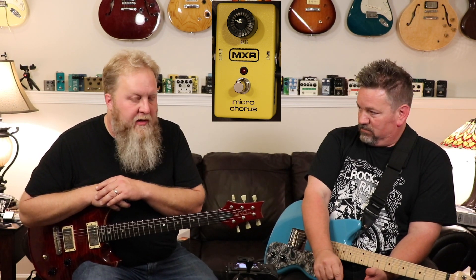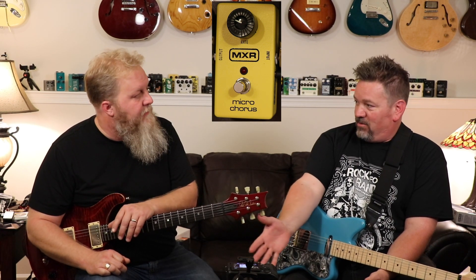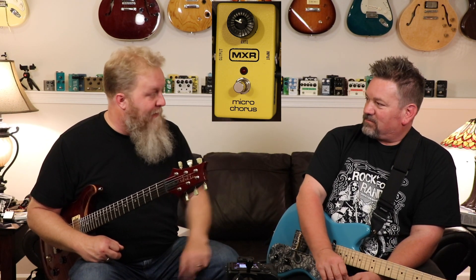Without getting into too much history, if you go back to the very beginning — where did the Leslie come from? My understanding is a guy sitting at home with his organ and it doesn't sound like the pipe organ at church, it's just flat. So he develops a way to give it some space and three-dimensional character by putting a baffle around the speaker and making it spin. If you know anything about a Leslie, you probably associate it with a Hammond B3 and an organ, but there were many guitarists who discovered that magical sound too.